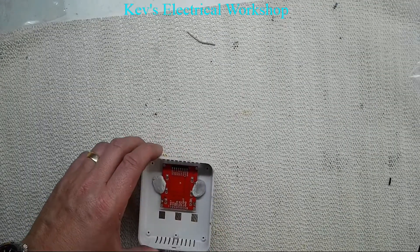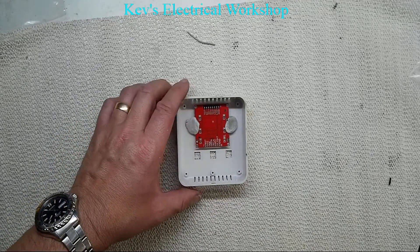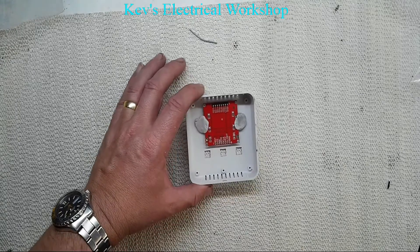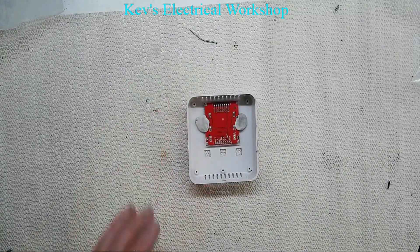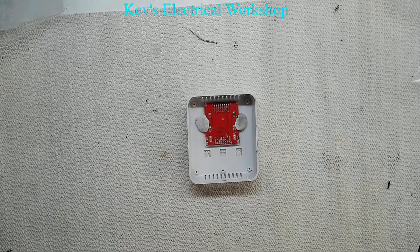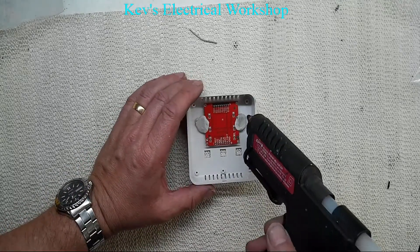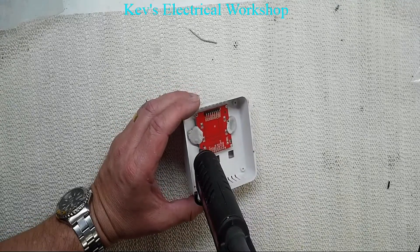I've machined the outer case out as you saw. What I've done is I've got the Nokia display just held in with white tack, blue tack, anything like that. And now I'm going to try and hot melt glue it permanently in place. Hopefully this will be successful.